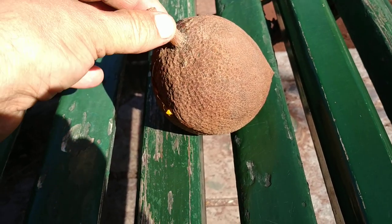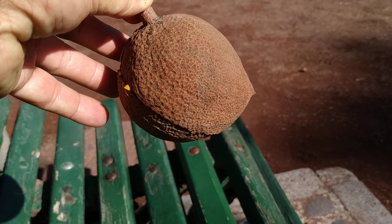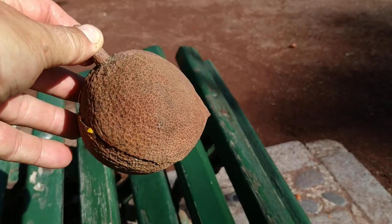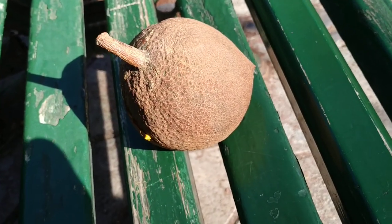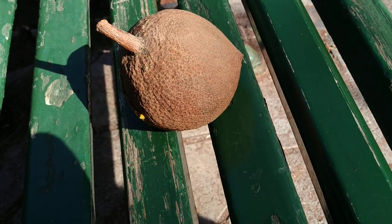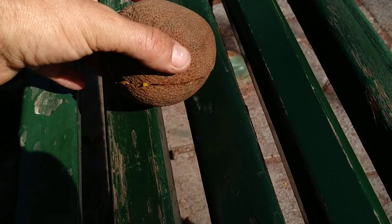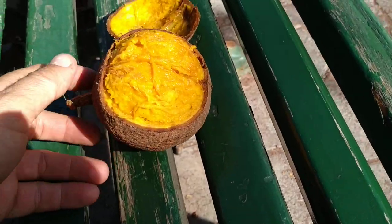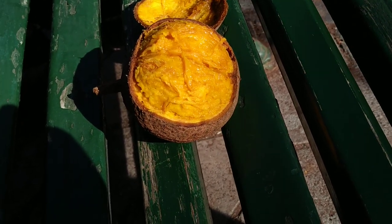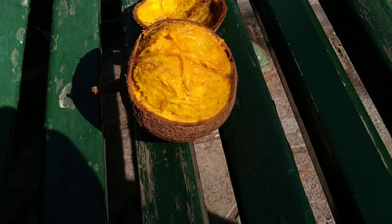Where do those names come from? Well, 'mummy' is quite easy to explain — it's similar to a part of the female anatomy, quite important for nursing mothers. 'Apple' — well, Europeans encountering a roundish, medium-sized fruit in a different part of the world tend to call it an apple. But why so many names with 'apricot'? I've cut it open already, and the flesh inside is orange — so yeah, this is more like an apricot than an apple.